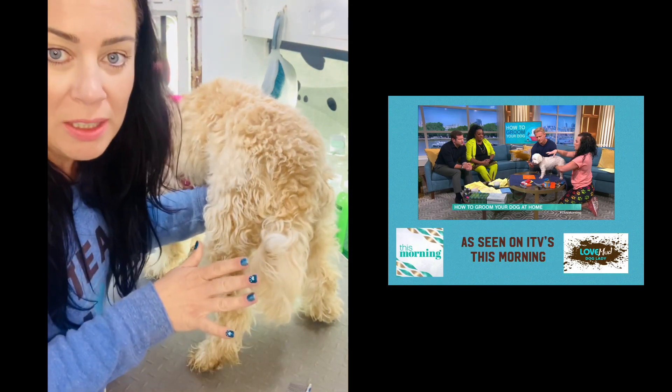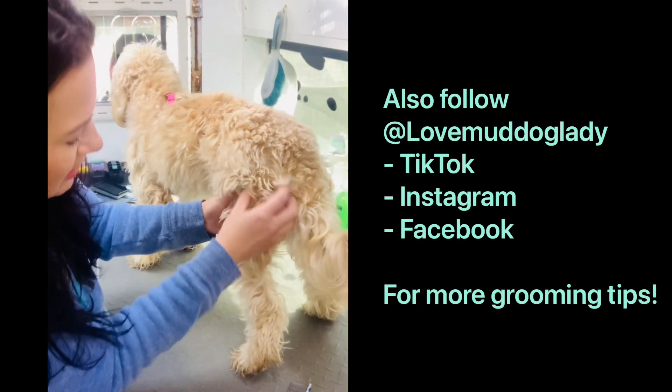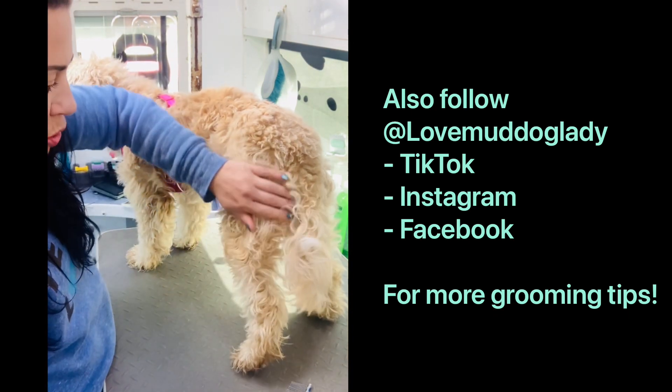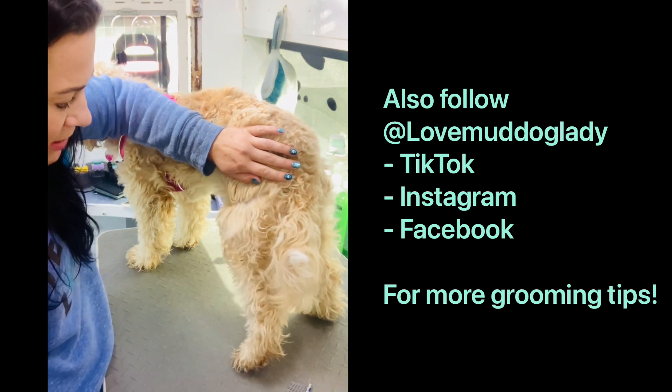You do this all over the body — you can't just do the back that they're kind of all right with and tolerate, you've got to do everything. You can see here she's all matted on the back of the legs. The tail isn't too bad — she probably let her do that bit. But you need to pull it back and brush out from the root.